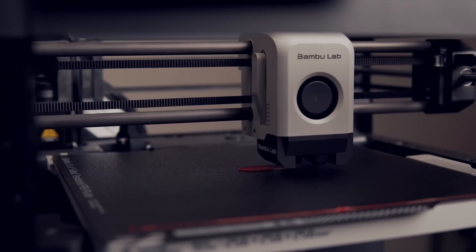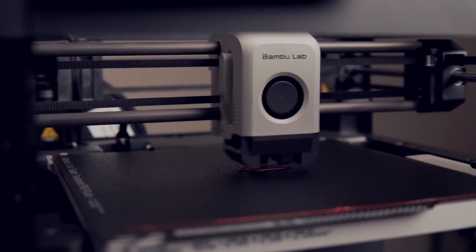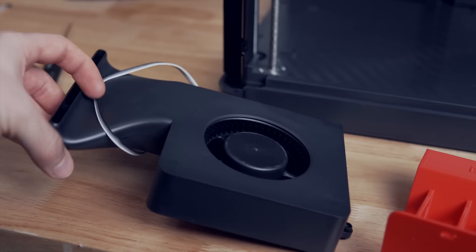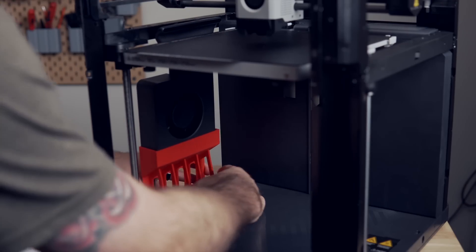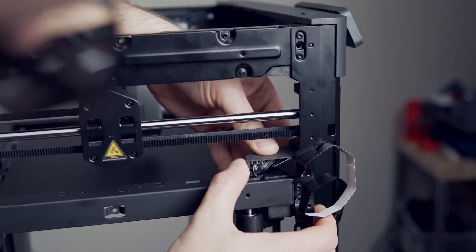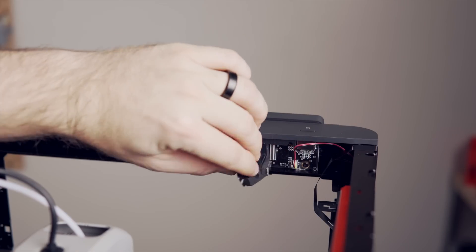Much like the X1 Carbon, the P1P is a loud printer, especially when it's reaching those high speeds. The lights and camera are a really nice feature to have, especially if you're planning on placing this printer in another room so you can periodically check on it. I also highly recommend that auxiliary fan — this can have a huge effect on surface quality and overhangs, especially when you are printing PLA at those higher speeds. The installation process for these upgrades is pretty simple, and Bamboo Labs provides official STL files to print out for mounting.